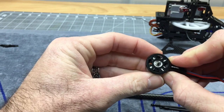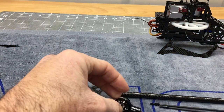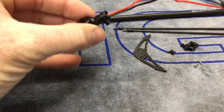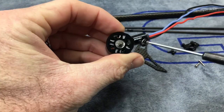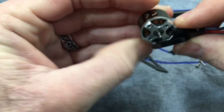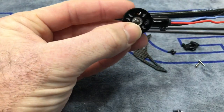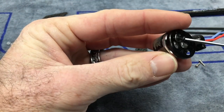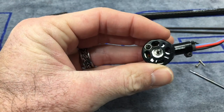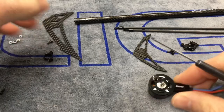We only need two screws here, using the stock screws that came out of the mount. Let's get our Loctite ready. We've got our screw ready with the Loctite. It doesn't matter which side. Just be careful when putting the screws in that you don't go all the way through and pinch off the coils. I'm going to use this top hole and the opposing bottom hole. You might have to finagle and push the motor because the wires are hanging up, but that's normal.